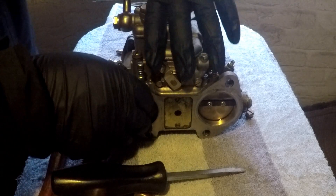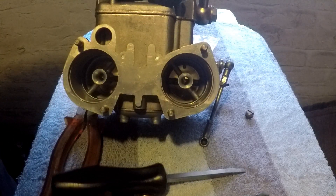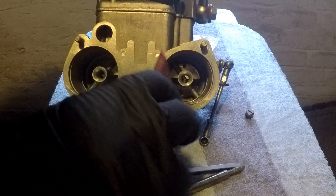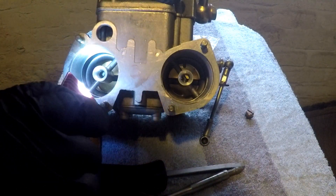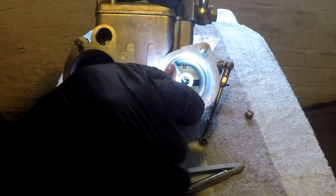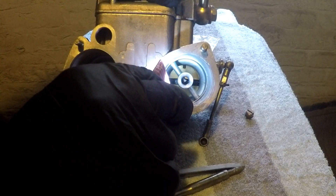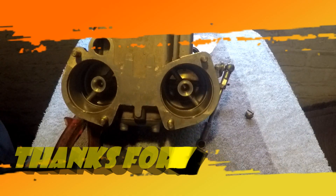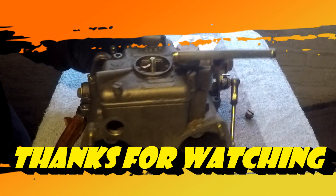Also while we're at it we can check the choke size, because I have the trumpets off. If you just shine a torch inside there, you can see my choke is a 36. So there you go, thanks for watching.